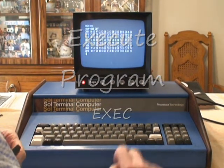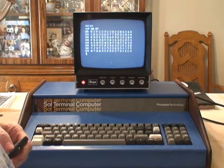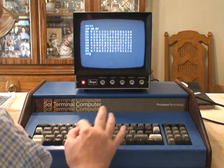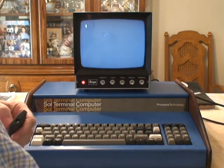And I'm going to execute a program. This boot ROM is at C000. So if I execute C000, it should look like it does when you power up. So I'm going to go EXEC C000. And you get the prompt, just like startup.